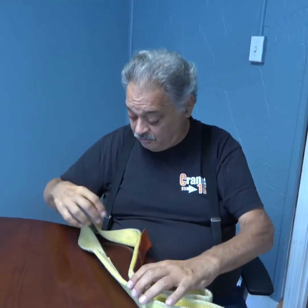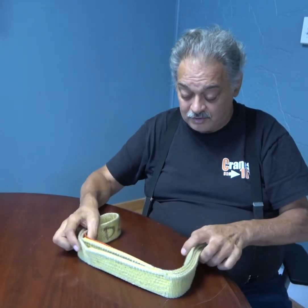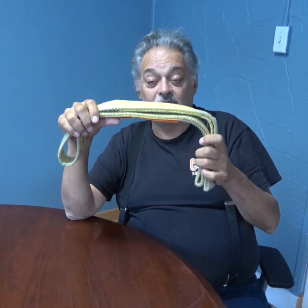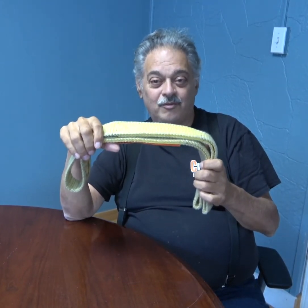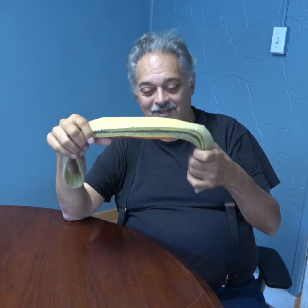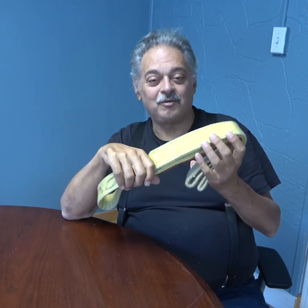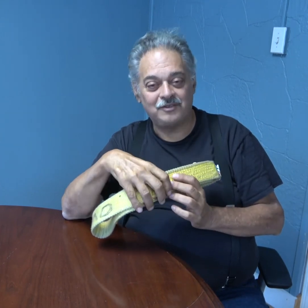Remember this one super important notion that you have to keep in mind about web slings and rigging in general: rigging is disposable. When it's no longer serviceable, you have to throw it away and get yourself another sling. And that's the most important little ditty I wanted to impart to you today. Thank you for listening. My name is Jay — this is Cranes 101 Crane Tips.